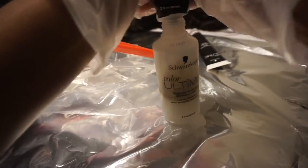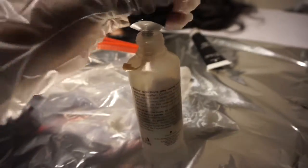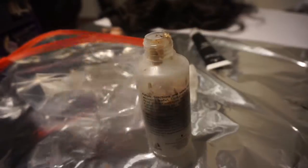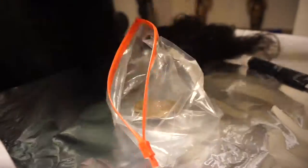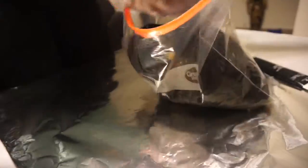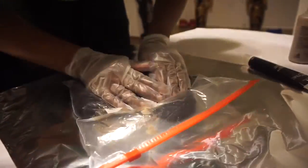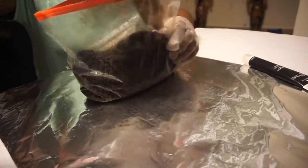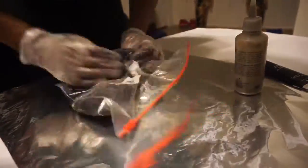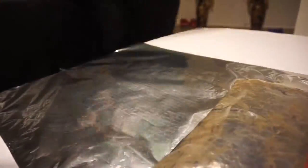It came with the developer, the dye, and when you mix those together it also came with instructions, some gloves, and a shampoo to get the dye out when you're finished. I saw this method on YouTube and I thought it was pretty neat and quick. I put the dye inside a one-gallon Ziploc bag and put my three bundles in there — actually three bundles of 12-inch Peruvian body wave, I believe Peruvian curly, but it's Peruvian hair.